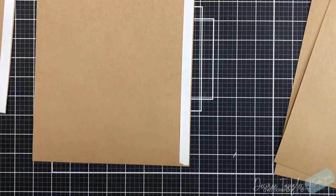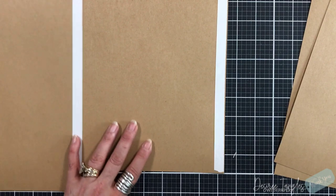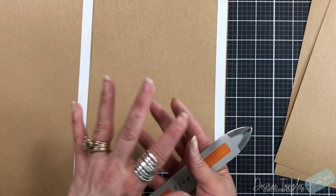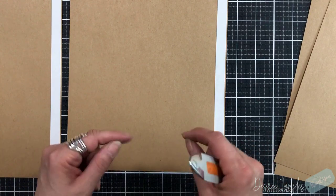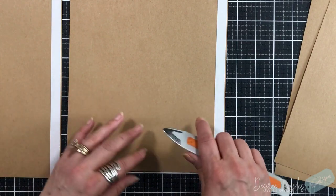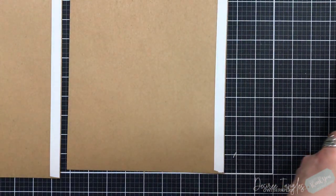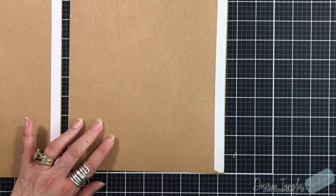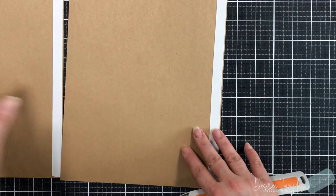So my outer cover for my book is 65-pound Recollections, and then the pages inside — the base pages — are going to be 110-pound. I will have her linked down below. If you are a scrapbook album maker or if you're interested in it, she's got some great tutorials and some great items in her shop to help you with those tutorials as well.